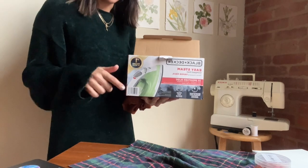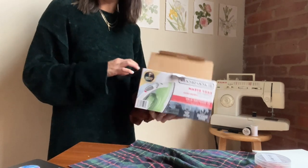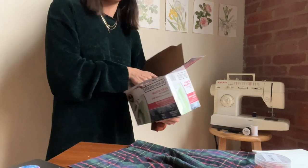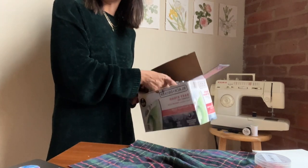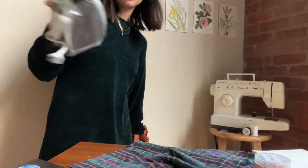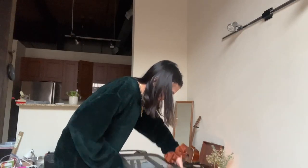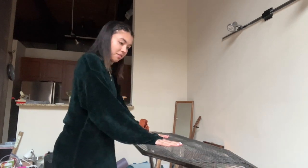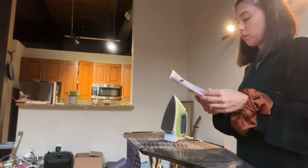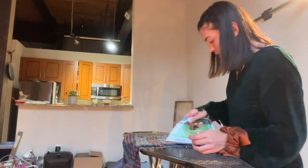I just realized I need to iron this, and I don't really know how to use an iron, so I'm going to read the manual. I'm not sure whether to use steam or not. I ran out of daylight, but I'm finally ready to sew — we're gonna see how it goes.